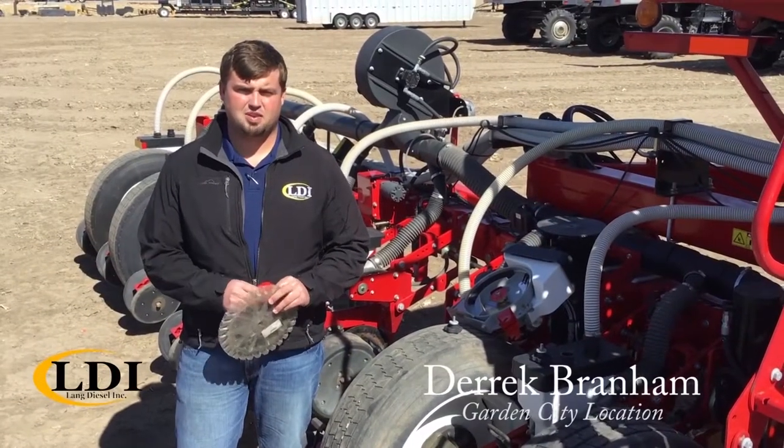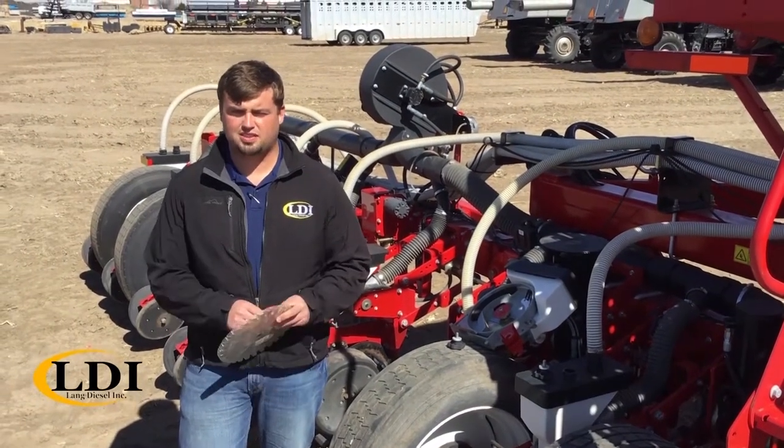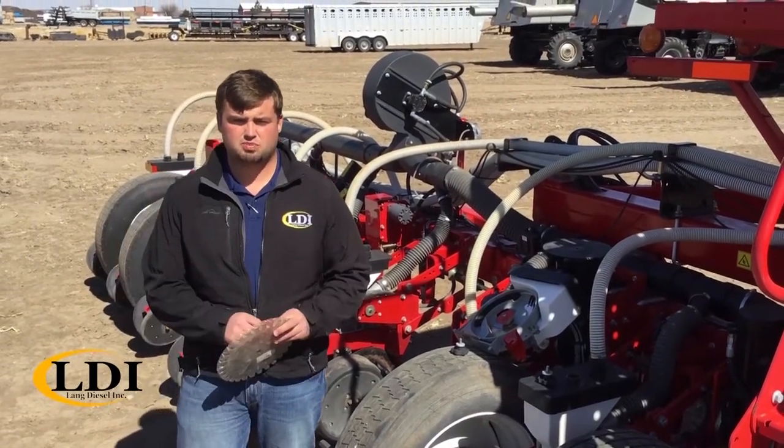Hi, I'm Derek Branham with LDI out of Garden City. I just wanted to go through a few quick things — planting season coming upon us, a few minor adjustments you want to remember.